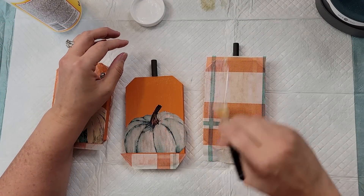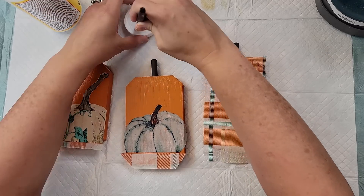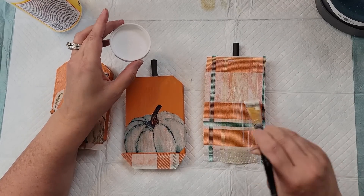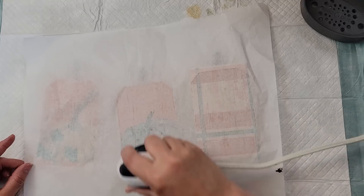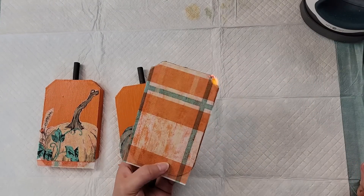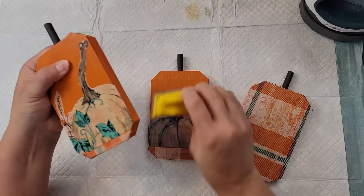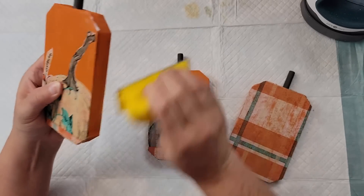I removed the second ply from all of those napkins at the beginning. Then I went over the top of each one with Mod Podge to protect the paper so it doesn't rip. Once it was dry, I did the same thing with the parchment paper and heat press to make sure there were no wrinkles. Then I took my lighter and burned off the extra napkin edges, and used my finger sander to sand off anything that remained.